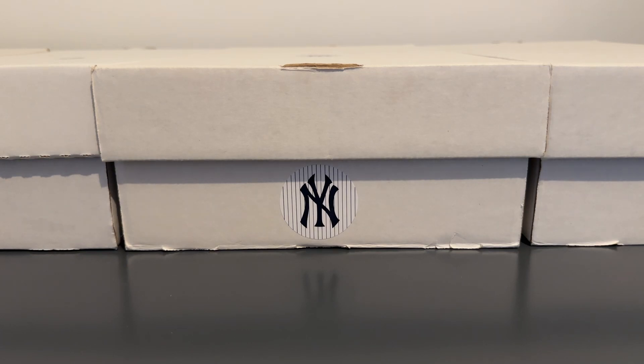All right guys, back with another Bernie Williams video. This one's gonna be for FLIR products. Not so many in this one, so should be very quick. I didn't want to add anything else to this stack because I'm kind of liking splitting the videos up by brand like this.